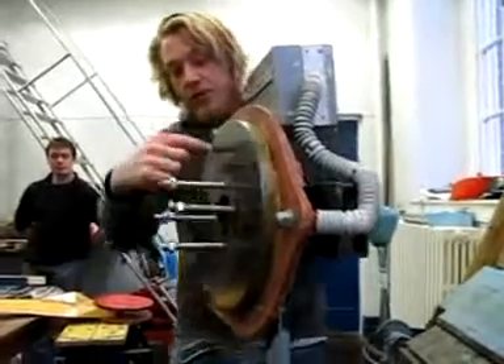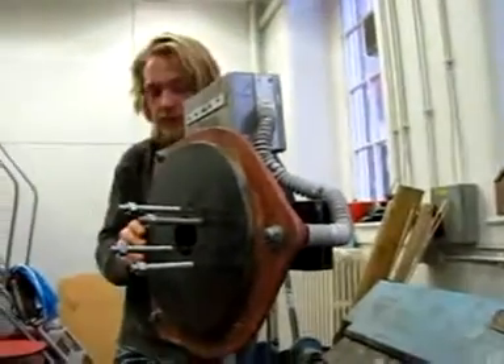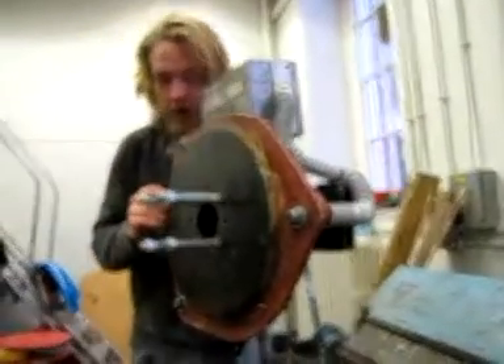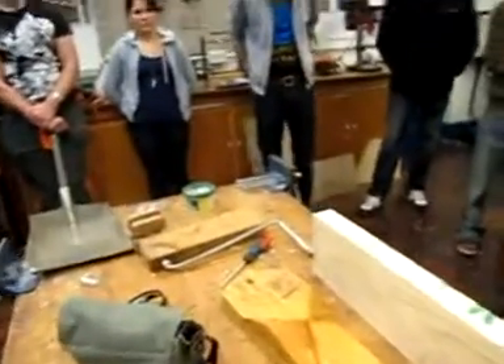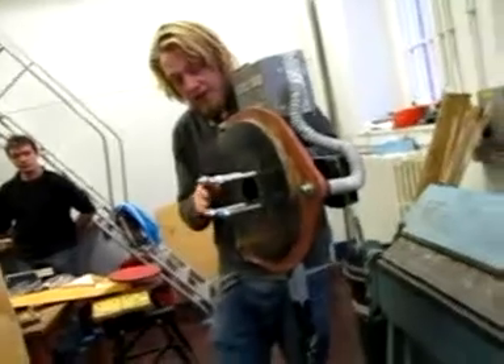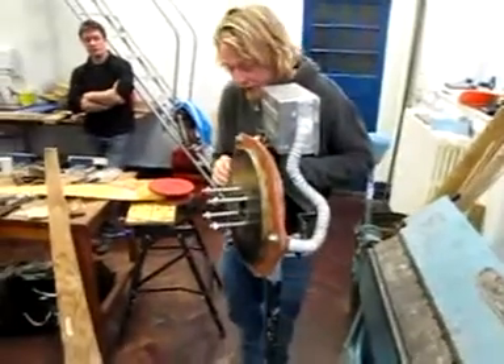The magnets — twelve of them in a circle — go round facing another twelve on the other side. Inside the stator are nine copper coils with enamel windings, hand-wound with a coil winder — we brought one to show you, it's just there. They're hand-wound and then soldered together. The rotor and the stator are put in moulds and cast in fibreglass and resin, which encapsulates everything and gives a protective layer from the weather.